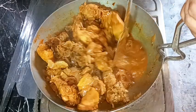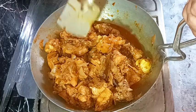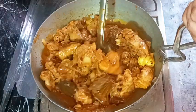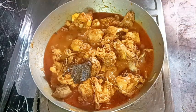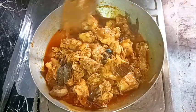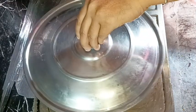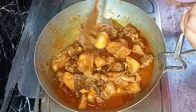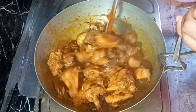Every two to three minutes I'm stirring the mixture and covering the pan again on medium heat. We repeat this process again and again until the onions are fully mashed — the shape of the onions should not be visible in the curry. The onion should be fully in the form of gravy.